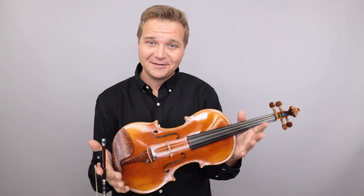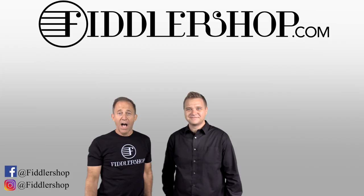We look forward to seeing you there at FiddlerShop.com. Thanks so much. I hope that was informative and helpful.